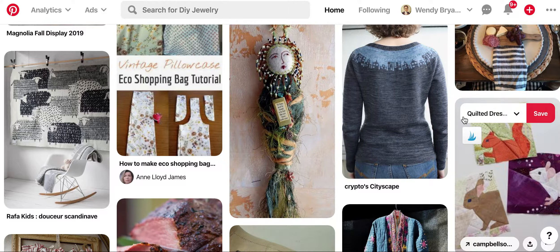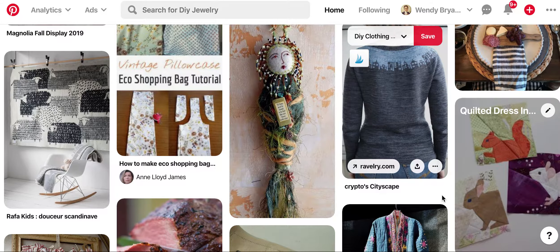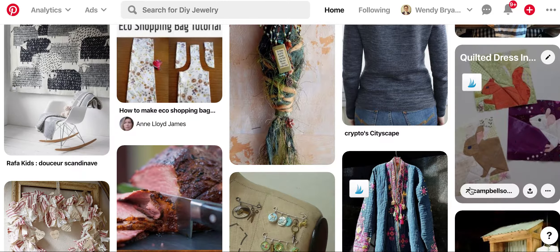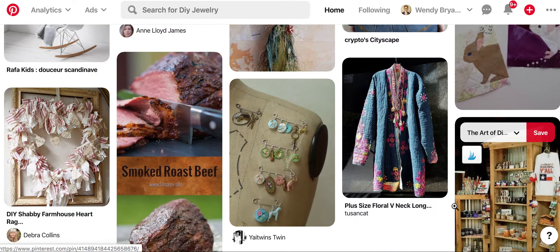I love this. I have a board called the Quilted Dress because I have these ideas of doing quilted dresses — not the whole dress quilted, I don't think, but just pieces of patchwork on the dress, squares. And so that is basically how I do it.